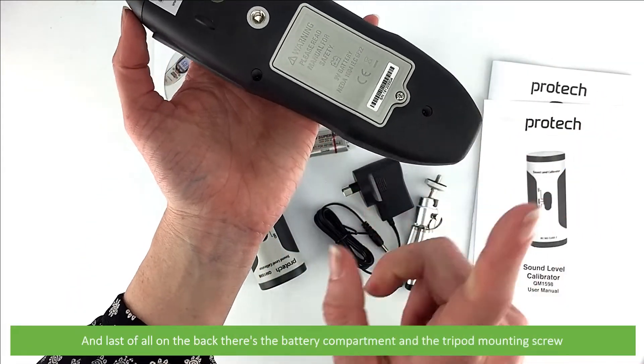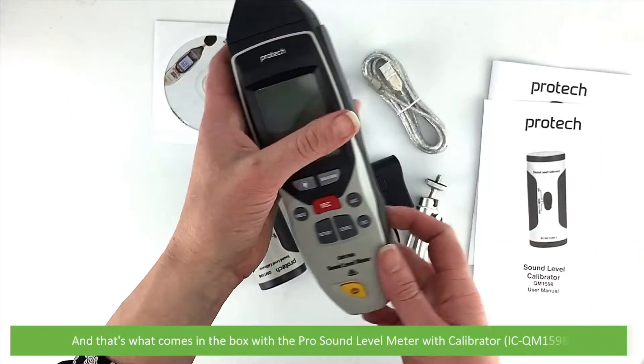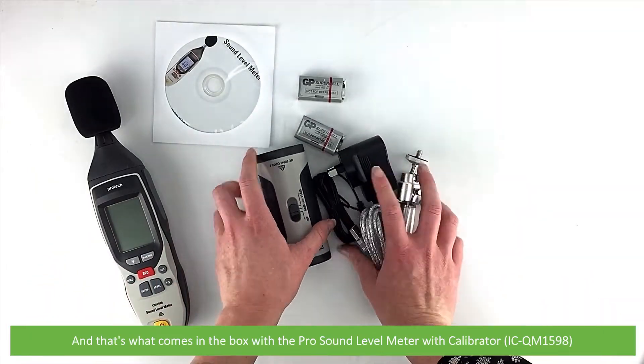And last of all, on the back there's the battery compartment and the tripod mounting screw. And that's what comes in the box with the Pro Sound Level Meter with Calibrator, the ICQM1598.